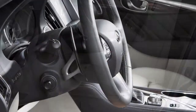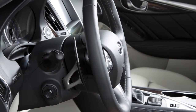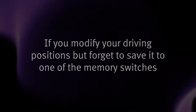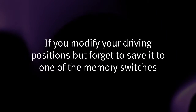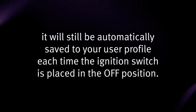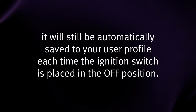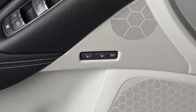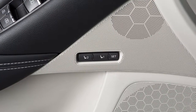The driver's seat and steering wheel will return to the previous positions when the ignition switch is placed in the ACC position. If you modify your driving positions but forget to save it to one of the memory switches, it will still be automatically saved to your user profile each time the ignition switch is placed in the OFF position. The automatic drive positioner switches are not linked with the login function.